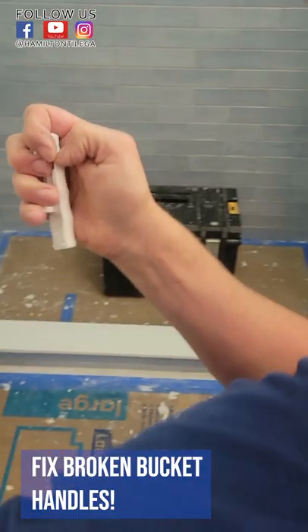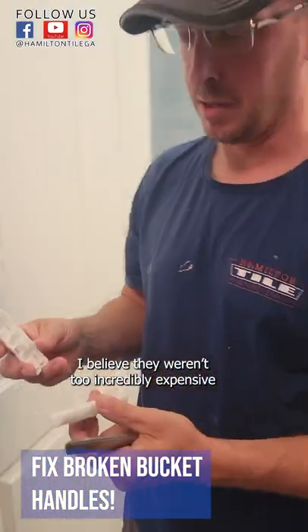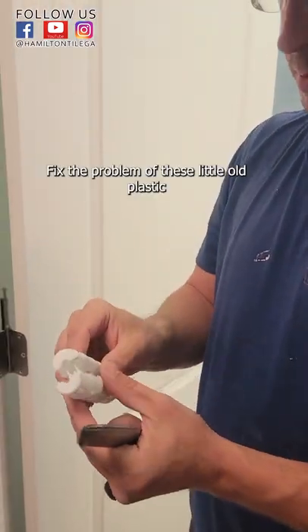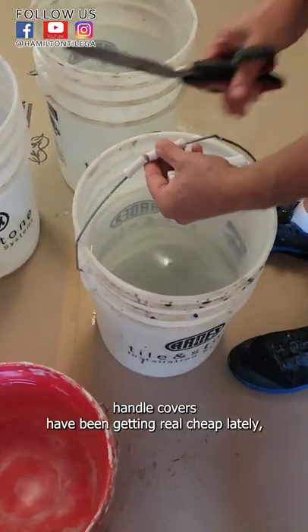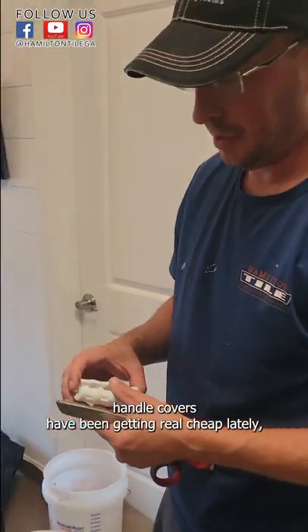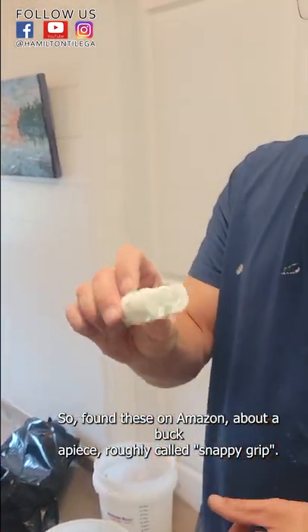How is that even possible? Four of these off of Amazon, less than a dollar a piece. They weren't too incredibly expensive. Fixed the problem of these little old plastic handle covers — they've been getting real cheap lately and once they start breaking they cut on your hands and they're not very comfortable, so I found these on Amazon.